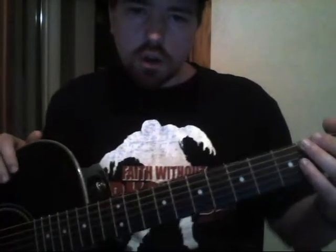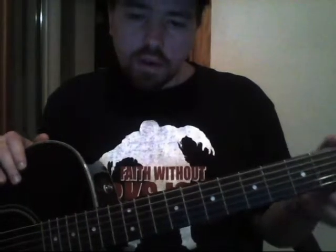Hey YouTube, if you saw my last video I was doing some of the parts of the guitar and I forgot some of them, so I just wanted to go back and show you some of the parts of the guitar.